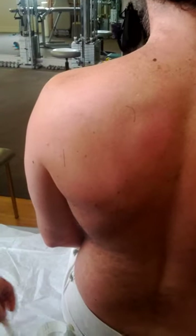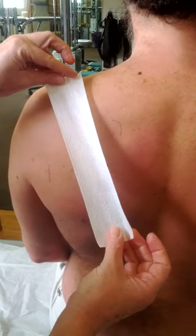The white tape is gentle and generally doesn't irritate the skin, so we want to put that down first.